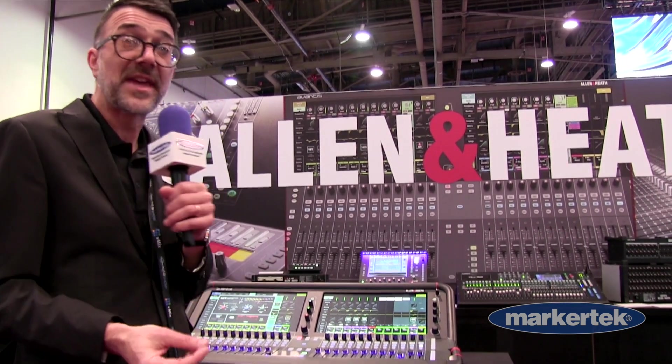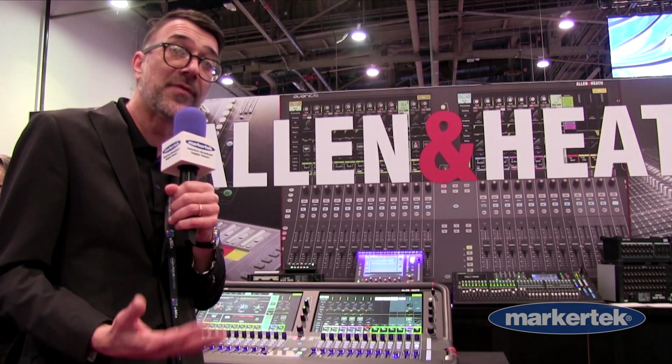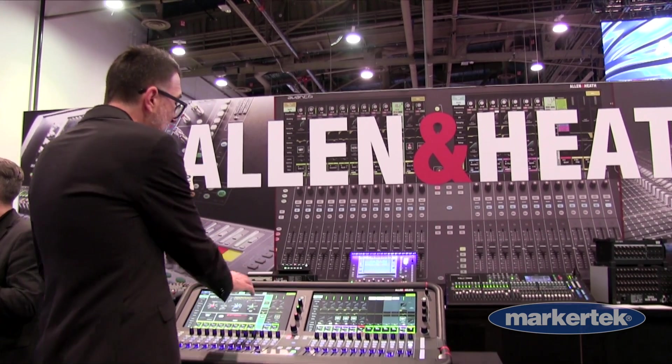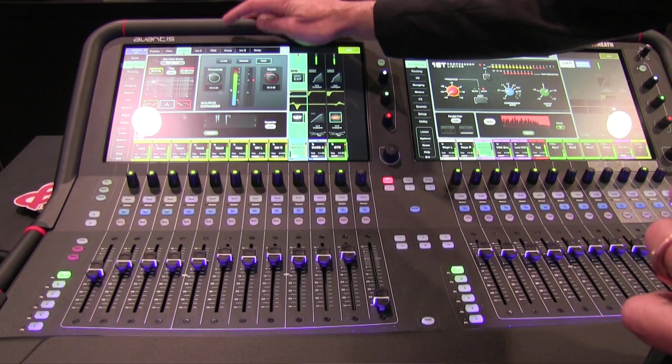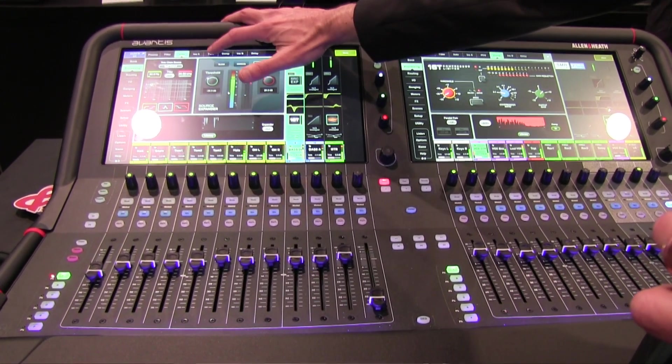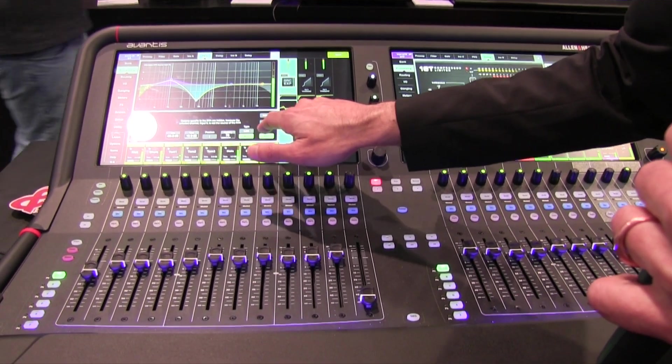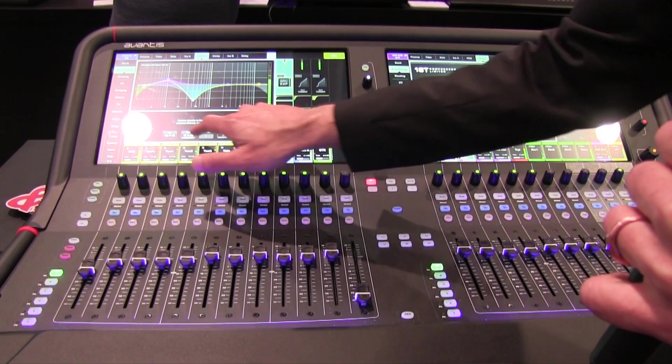The really cool thing here for the show — we're actually showing off a new firmware version. Key to this new version is not only the cool built-in effects and things that folks have come to love with the Avantis, but a new overlay of an RTA with a bunch of great features.